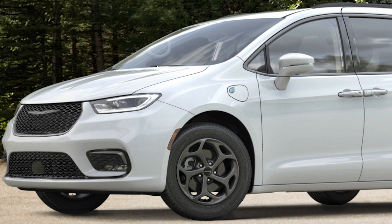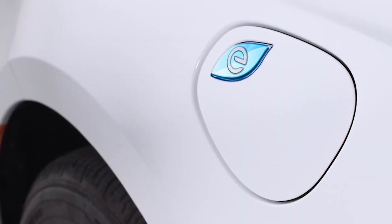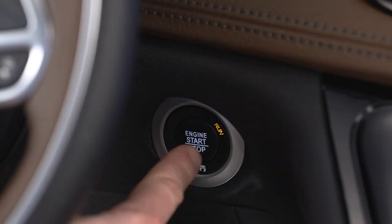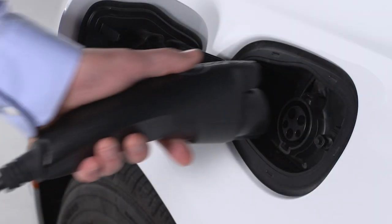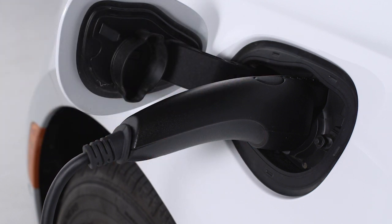You'll find the charge inlet access on the driver's side of the vehicle, just in front of the driver door. To charge the high voltage battery, shift into park and turn the ignition off. Push the connector firmly into the charge inlet. You'll hear a click when the connector is fully engaged. If it's not, the vehicle may not charge.